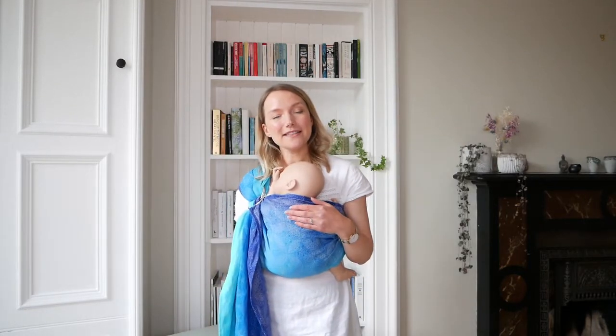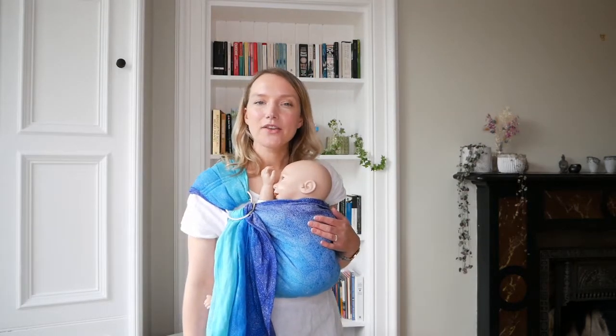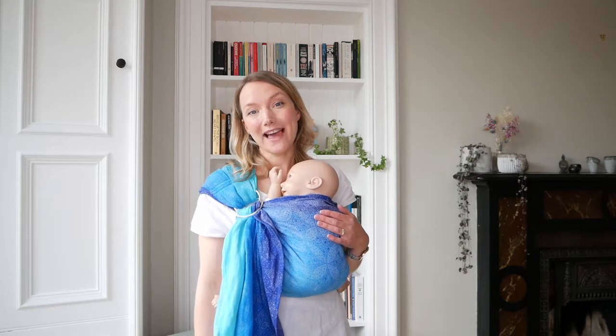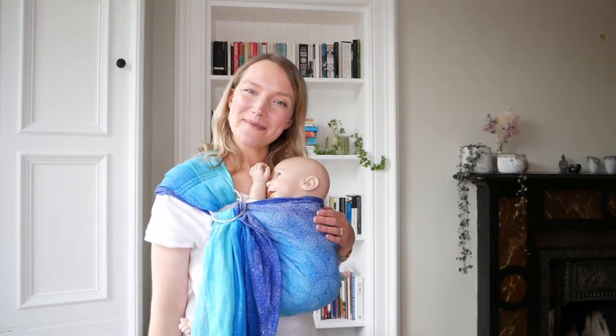So those are a few adjustments and tips you can use for your newborn in your sling. If you're still looking for extra help or advice you can message us on Facebook or Instagram, email us, or join our Facebook community group Clan OSHA, where we have customers and staff on hand to help you all the time. Thank you so much for watching — do like and subscribe if you find it helpful. Thank you, bye-bye!